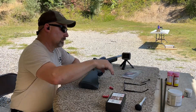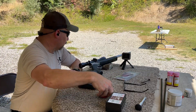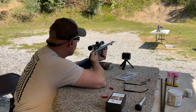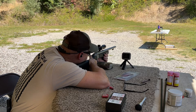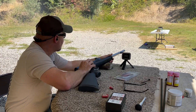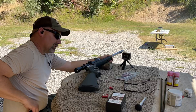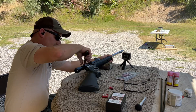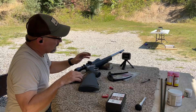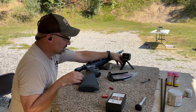Coming up is the Smackdown Carnivore Ridgeback sabot, 250 grain tip bullet, CVA muzzleloader — this is the two pellet load. Velocity on that shot was 1,704.5 and kinetic energy of 1,612.4. Let's go check it out.